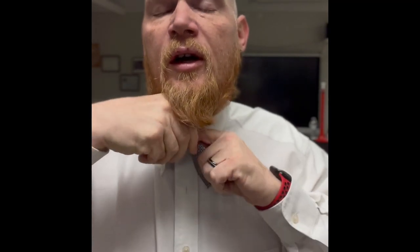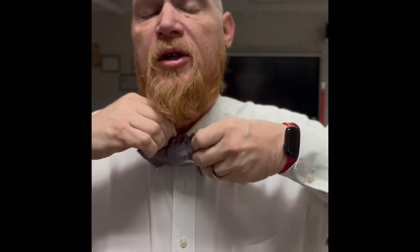Now I take the other end and I push it through the loop that I've created. Once this loop has been created, you pull it through and straighten it out.